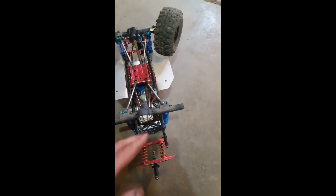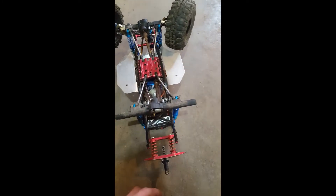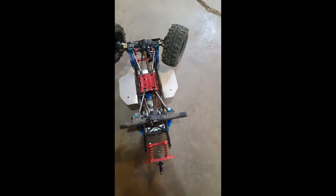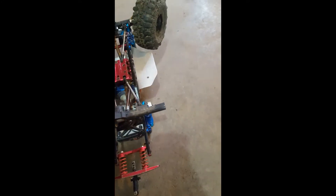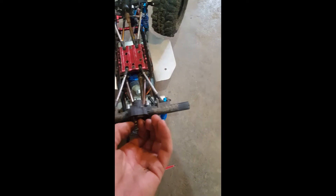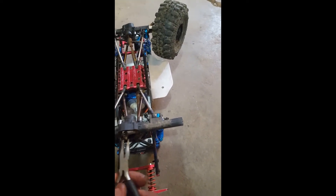I've already removed the four screws that hold it on. I'll show you what it looks like — pull that off. Inside you're going to see your fully locked differential gear. Once your axles are out you will be able to pull that gear right out. Once you've got something to grab it with, just go ahead and pull it out.